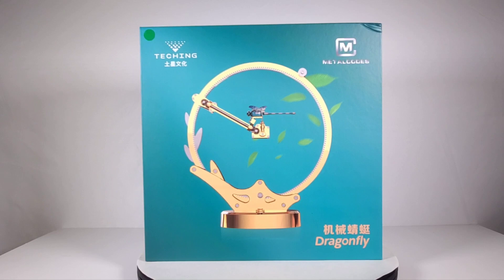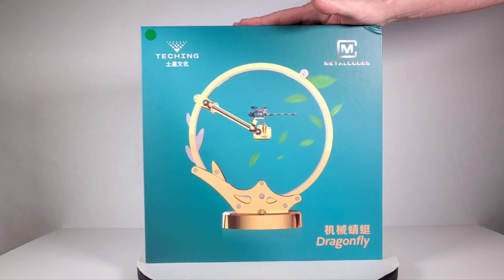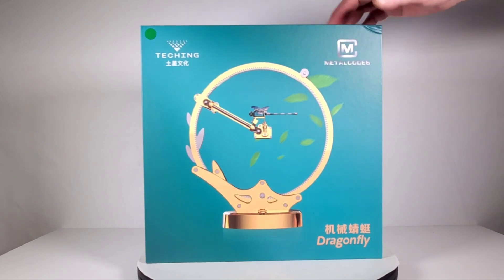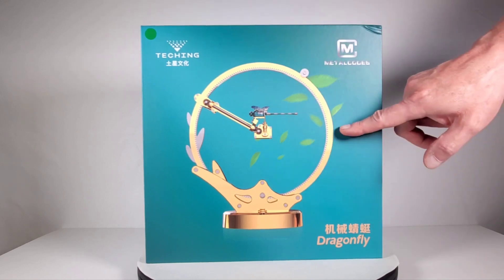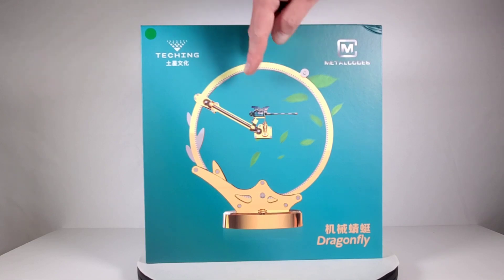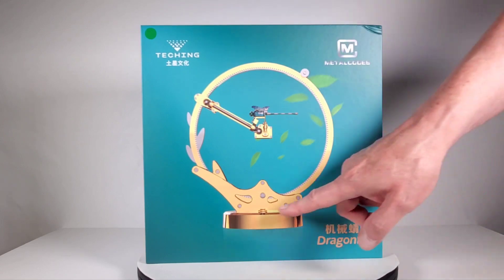Today we're going to take a look at another one of these cool metal models from Teching. I got this from Sterling Kit, and they sell a lot of these metal kits which are really cool. They were out of stock for the longest time — I ordered this two and a half months ago and just got it in on June 30th of 2022. This is a really cool kit, it's all metal, and it's actually a dragonfly that sits in the middle with a geared ring — and it's actually motorized.